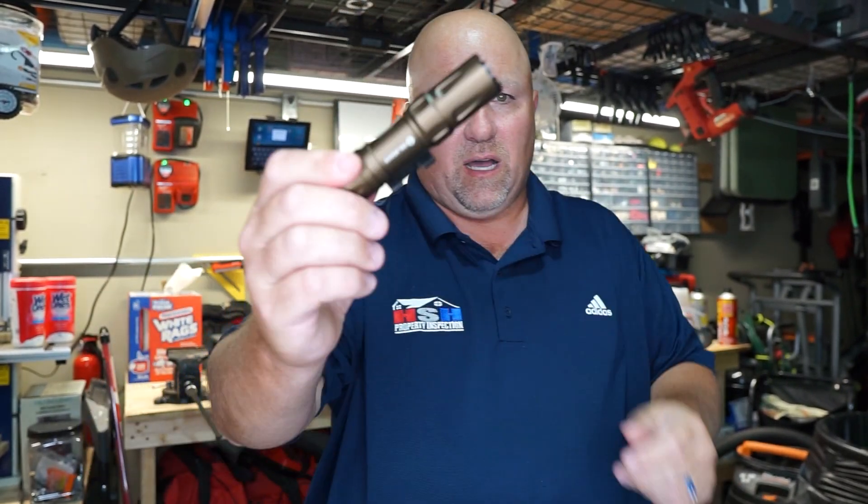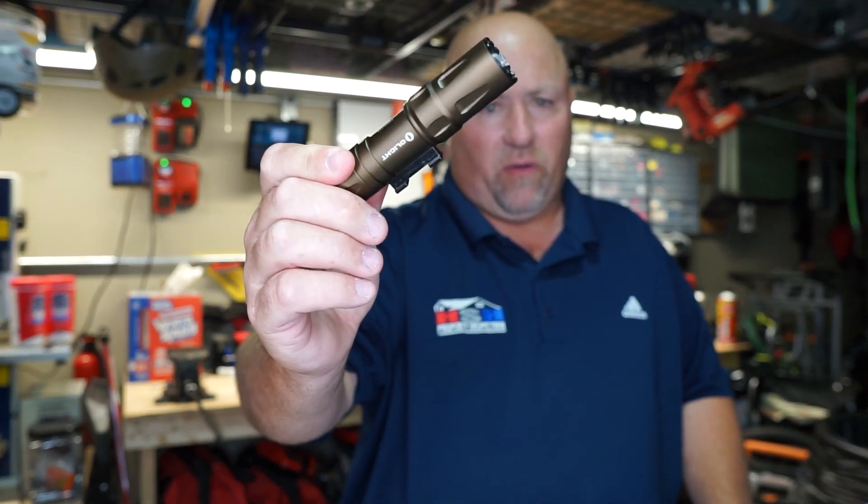So that's the Olight Odin. Works out really good. This is the 1250 lumens version. On Amazon, I picked it up for a buck 39. And if you want the 2000 lumen version, it's a buck 59.